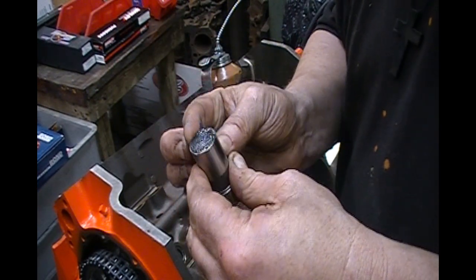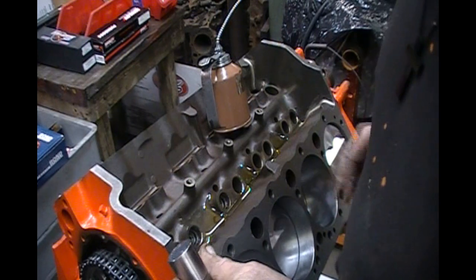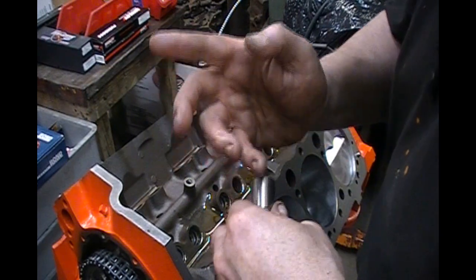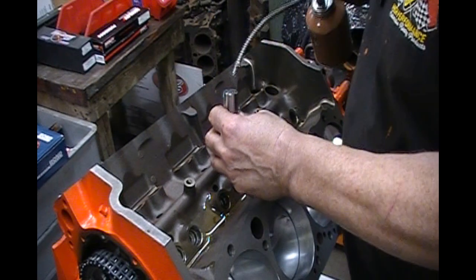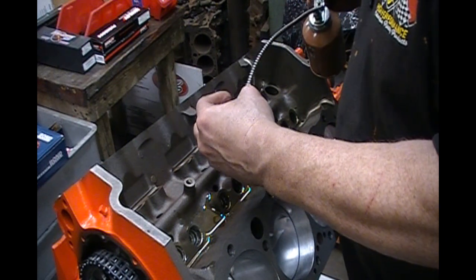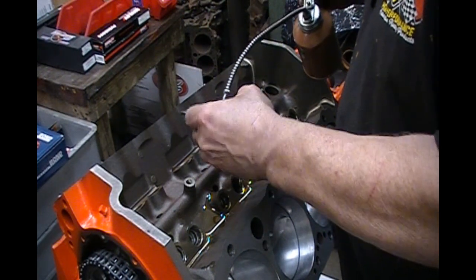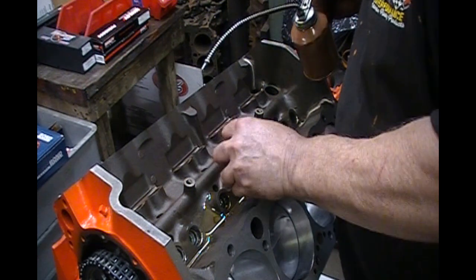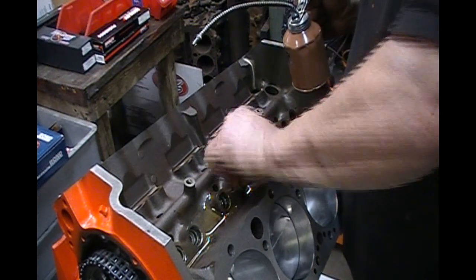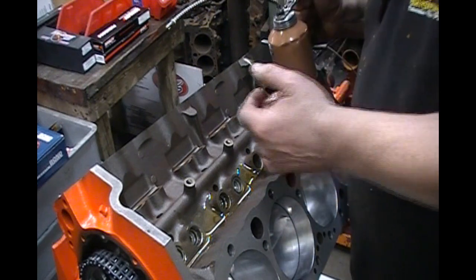We're going to make sure we get it all off the edges — we don't want any of that on the edge. I've cleaned this lifter and put the moly lube on the bottom. Now we're going to coat it up with a liberal amount of assembly lube, and then we're going to slide it in there. Sometimes you might have to go up and down a couple times and twist it around to make sure there are no burrs, and then we're going to let that lifter fall.